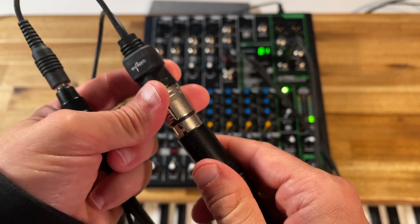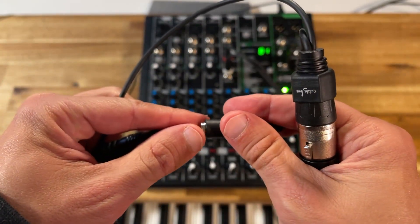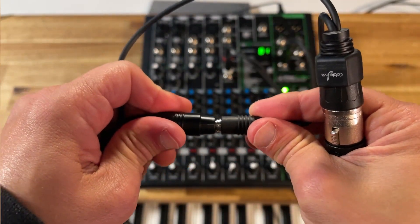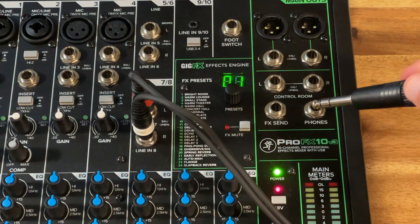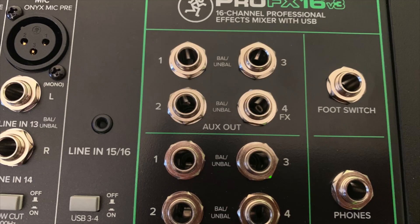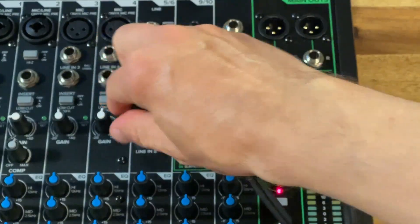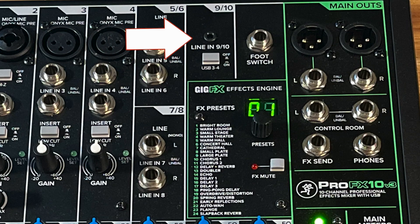I connect the XLR cable and the mini jack cable with the Y cable that I connected to my phone earlier. On the ProFX I now connect the XLR jack cable to the effect output. On larger models of the ProFX series there are additional AUX outputs, so you do not have to go through the effect output. Then I connect the two jack cables to channels 7 and 8. The ProFX 10 even offers a mini jack input on channels 9 and 10, so instead of using an adapter cable, you could simply use a mini jack cable directly.